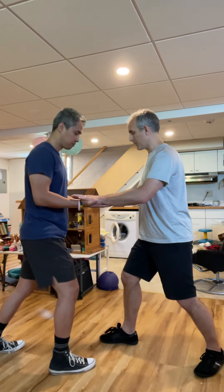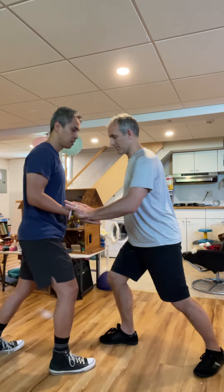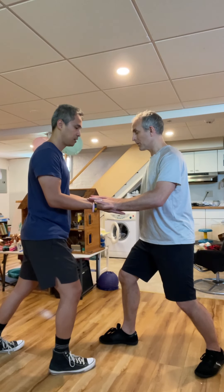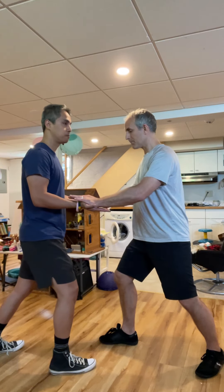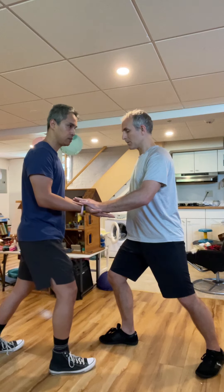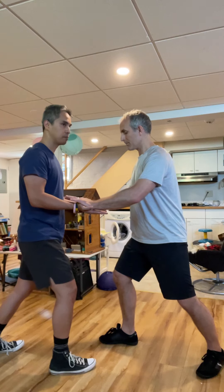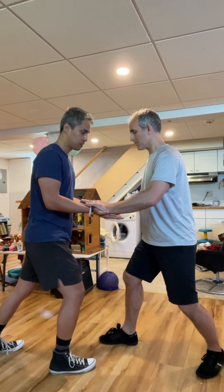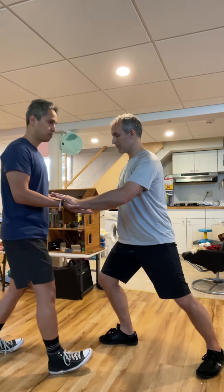If I push with my arms I have to lean forward more and more. Instead, I just open up the hips and the palms stay connected. Sinking over my hips, then he's feeding to me, I'm sinking, I feed him over my hips — then I'm still opening everything up.